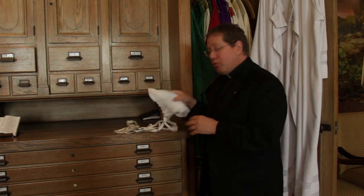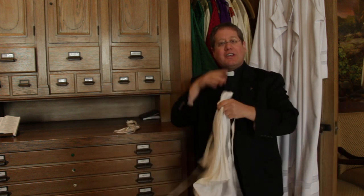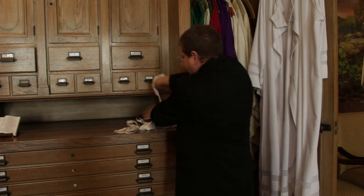I thought I'd show you a little bit about the elements that go into that. The first is what's called an amice — this is a scarf-like garment that just keeps our neck clean. And then we have a cincture, which goes around our waist and is kind of a belt of sorts.